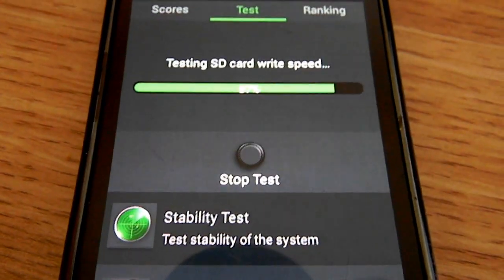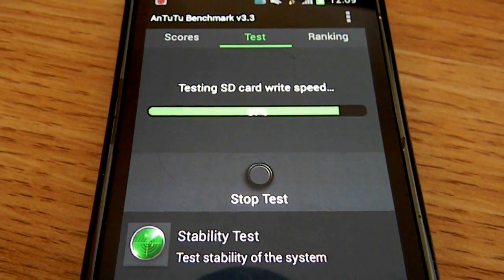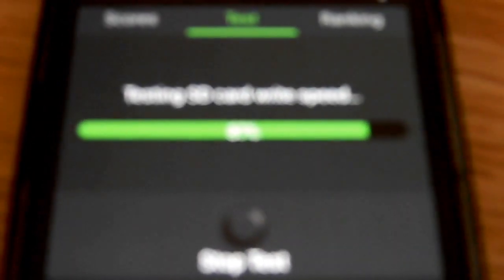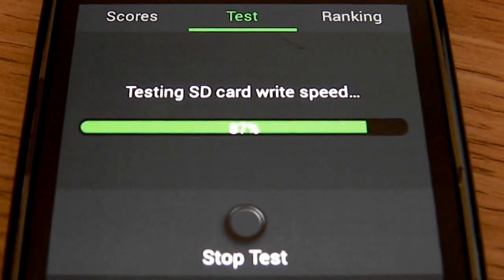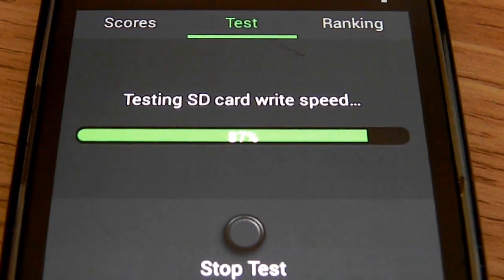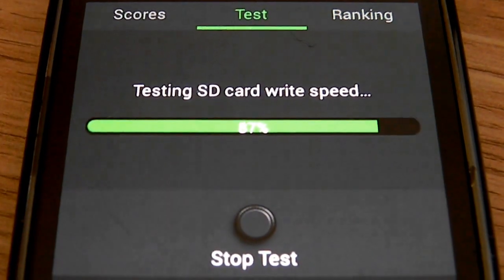87% done — testing the SD card write. This test takes a while on this phone. This phone really underperforms.